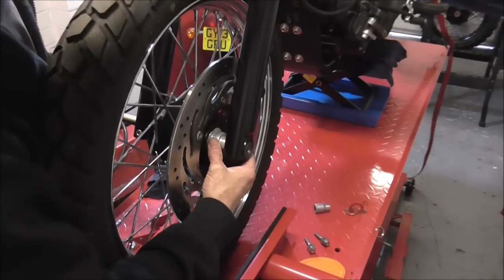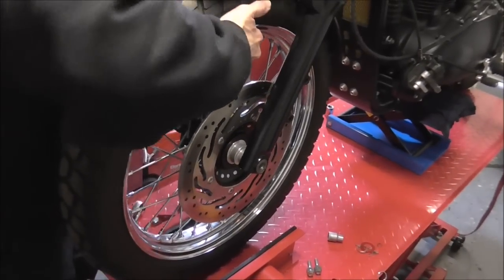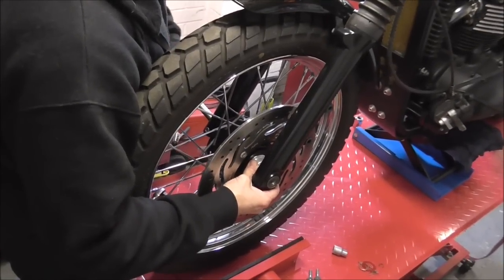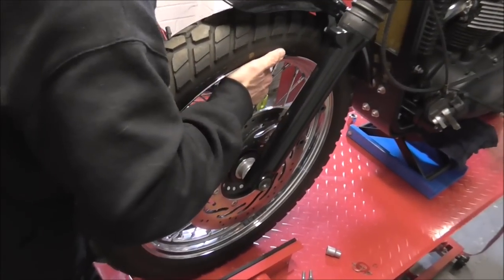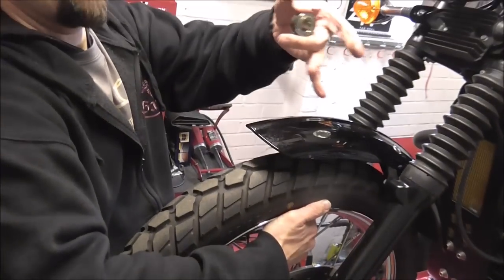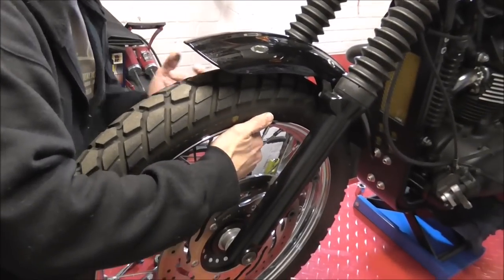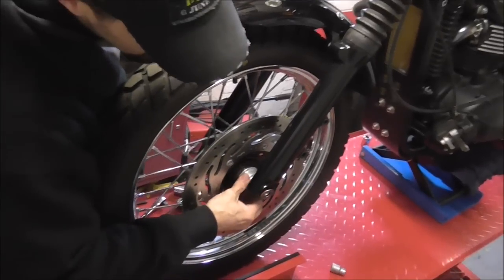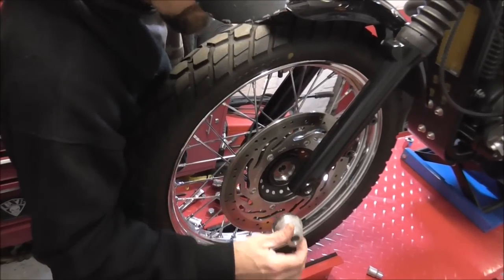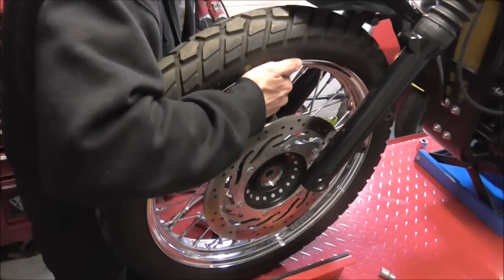So when you take the axle out, when it gets to that point, lift her up. Try if you possibly can not to let them fall out on the floor — it's not always possible. The spacer on that side came out that way, so just orientate that so you can remember it, and that one comes out that way. Just use your mind, memorise it, and then take the wheel out of the way.